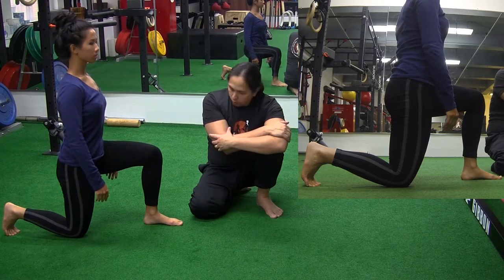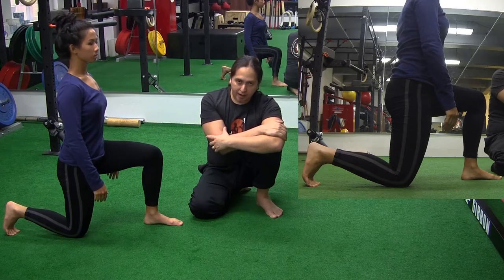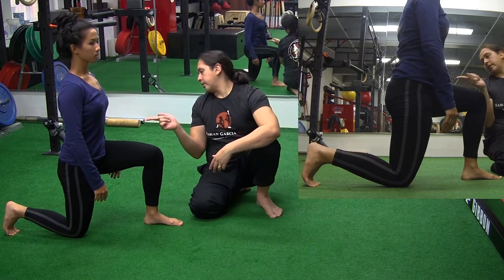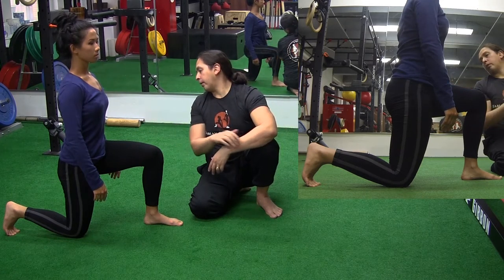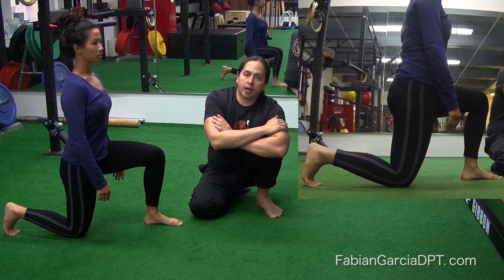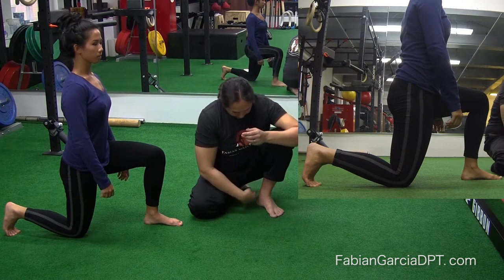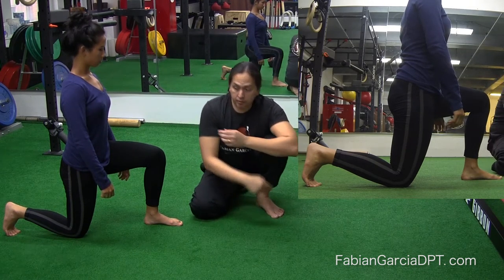A couple of little details that she's doing perfectly right off the bat. That back foot — never plantar flexed, always dorsiflexed. You don't want the plantar flexed position. Why? Because you're actually stretching out your hip flexor in what mimics a squat position, which is a dorsiflexed position.